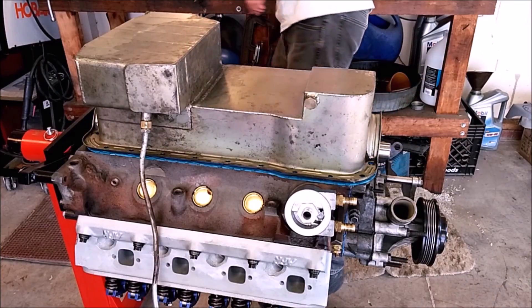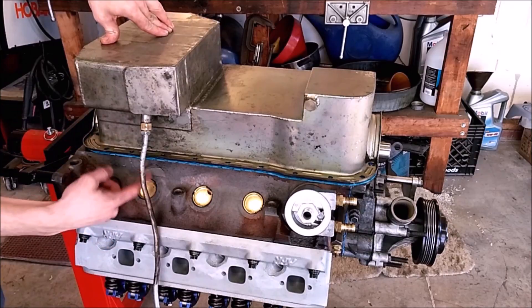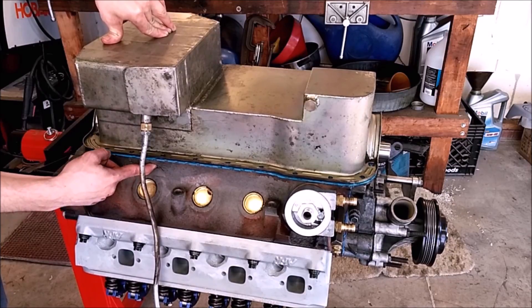Torque from the center out. In this case, this oil pan has its own dipstick. The 5.0 block has a dipstick hole in the block itself, so we're going to block that with some blue RTV because we won't be using that any longer.